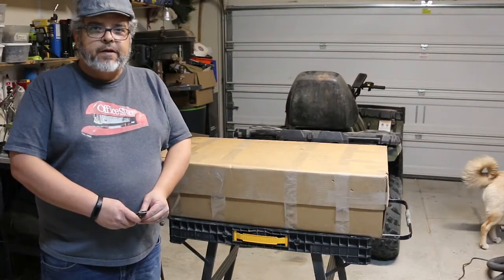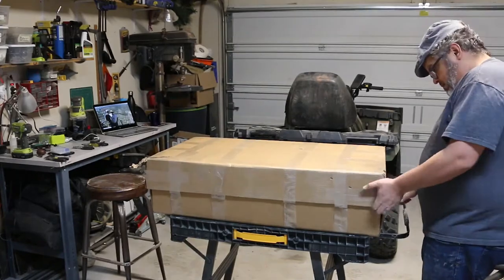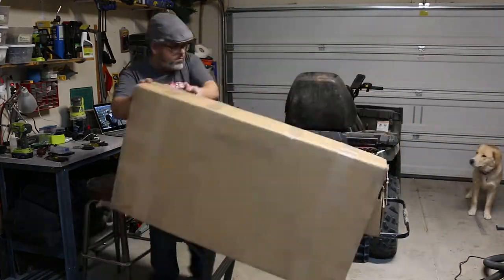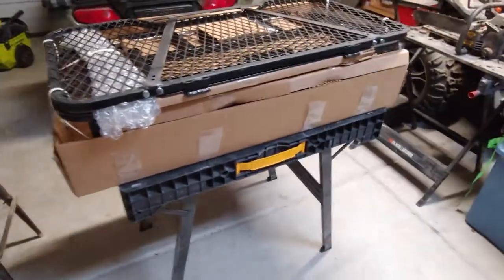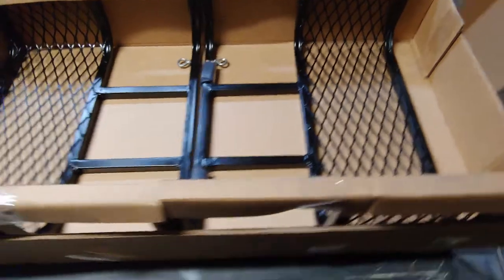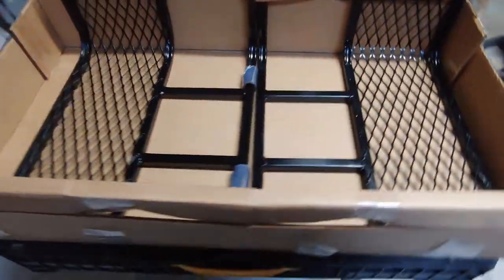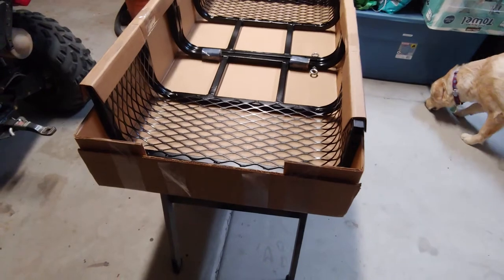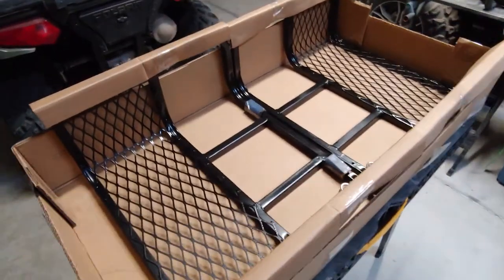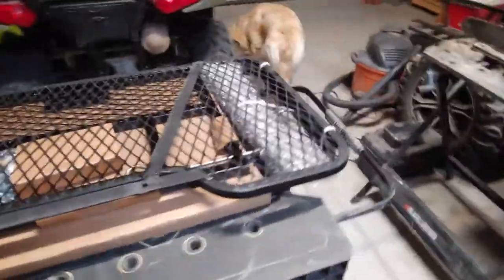Hope everybody enjoys this video. This is the box that the dog carrier came in — I'm going to go ahead and open it up and see what's inside. The dog carrier came in a box; I just opened the top off. As you can see it's mainly put together. I took the top part of the package apart and this is the bottom part — these look like they're the sides to the dog carrier.